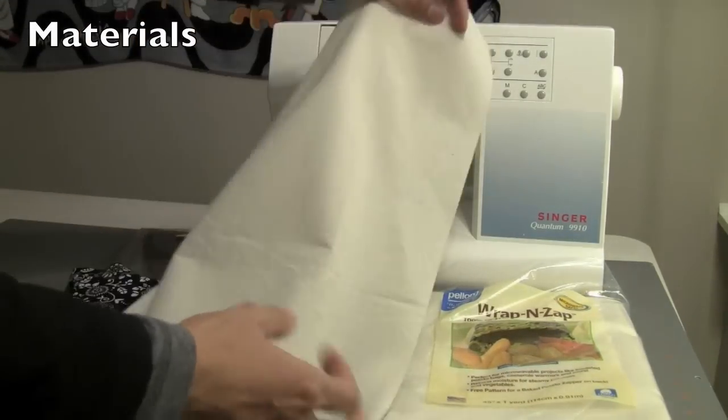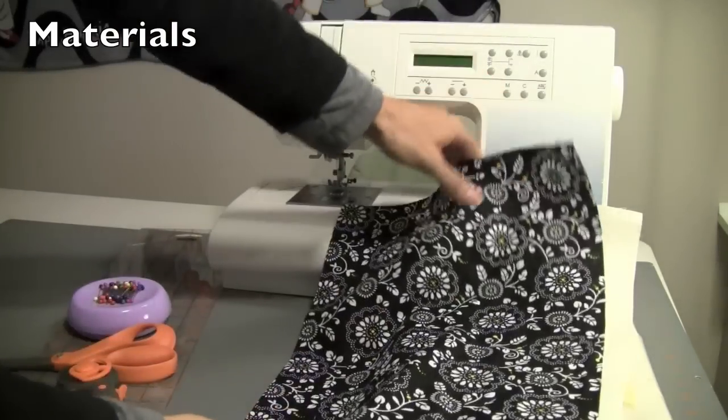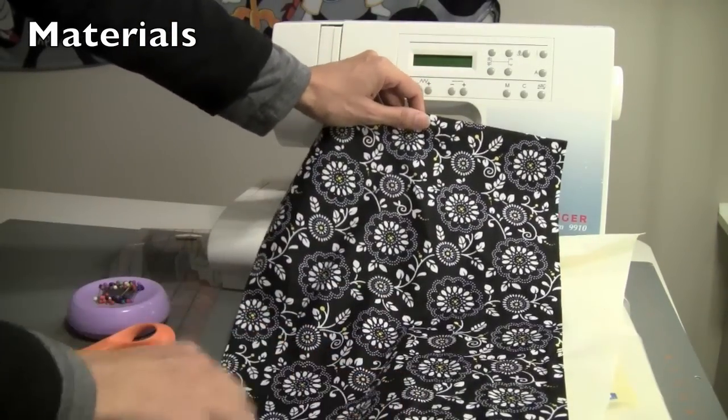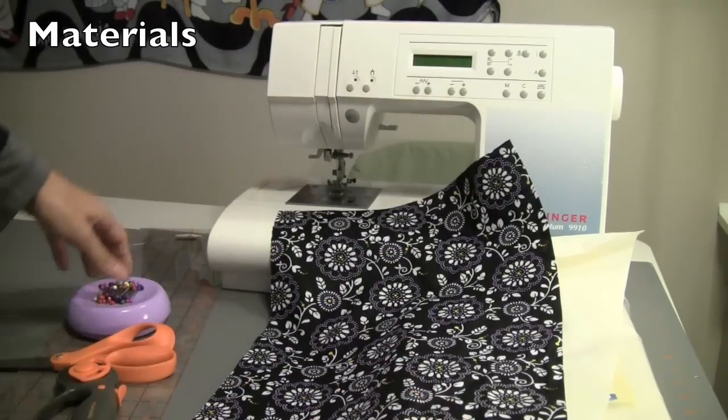For our liner fabric, we'll be using muslin today. And for our good fabric — our exterior fabric — we'll be using 100% cotton fabric cut to 20 inches by 12 inches.